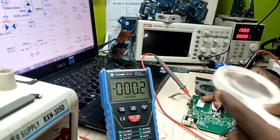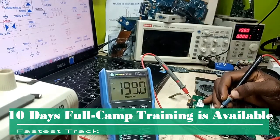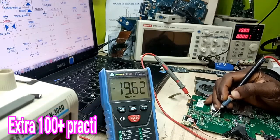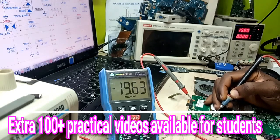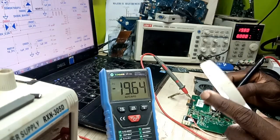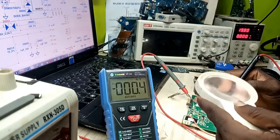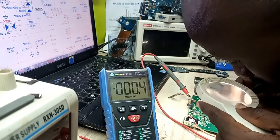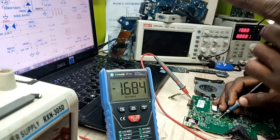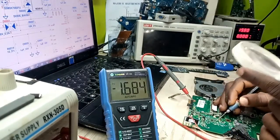Let's check what voltages I'm getting on those pins. Firstly, pin number 3 — one, two, three — this is pin number 3. I have 19.6V at pin number 3. The next thing is the adapter confirmation pin. This is a 6-by-6 IC, so the first pin at this side will be the adapter confirmation voltage — 1.68V exactly as given in the schematic, calculated using the voltage divider.